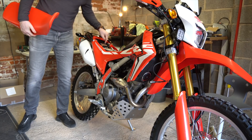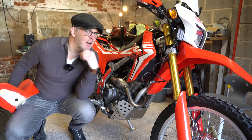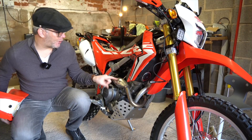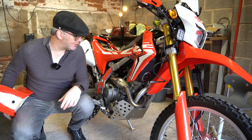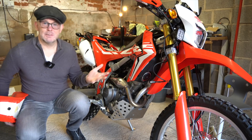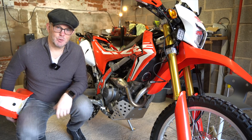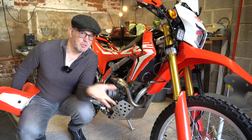The presenter notices the bike has an EJK electronic jet kit — a fuel management kit — fitted. It's also got an upgraded FMF exhaust with the full system. That's why it sounds really good. He thinks the owner has done well with this bike.